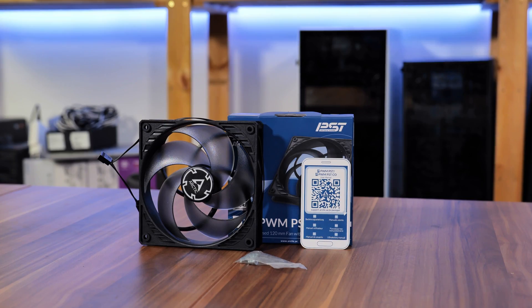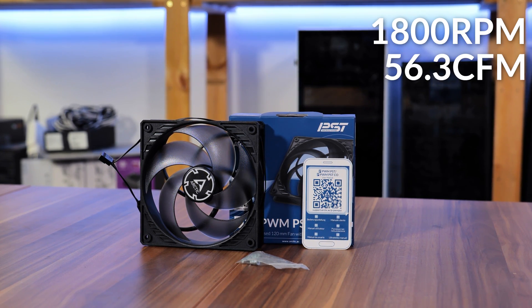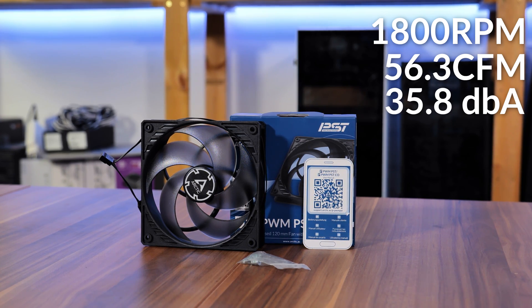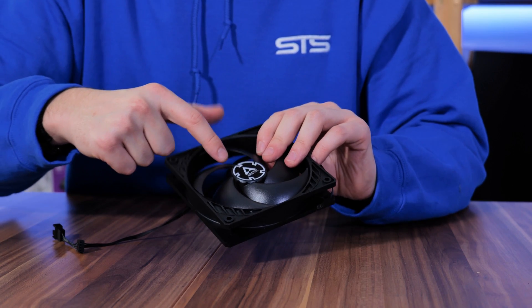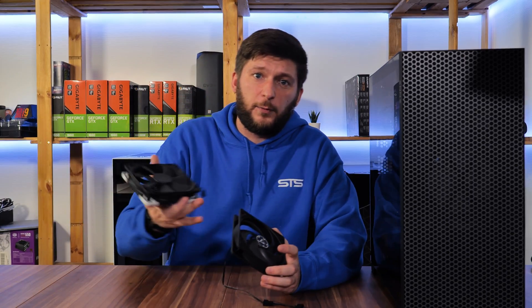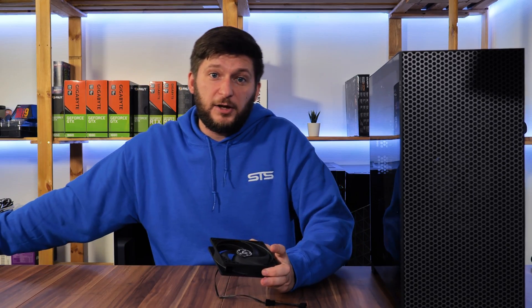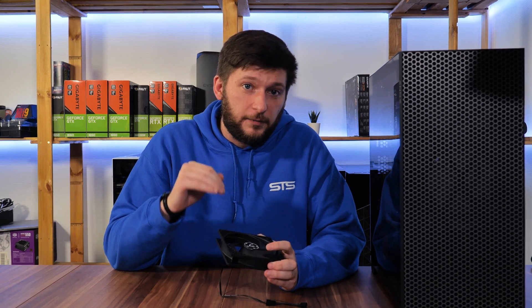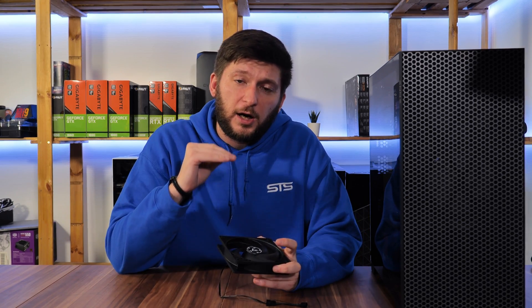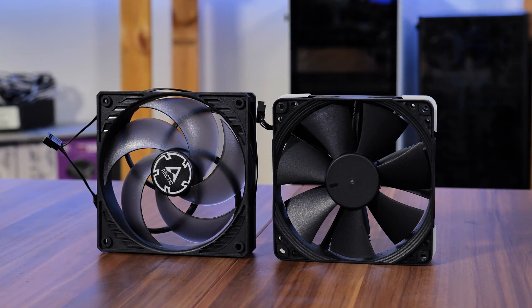Now let's get to the fan itself. With a fluid dynamic bearing and up to 1800 RPM, 56.3 CFM, and 35.8 dBA, it doesn't sound bad at all. Looking at it, the wings are severely bent, making them extremely long. Comparing it to a Noctua NF-F12, even the motor section is noticeably smaller on the P12. From the looks, these should be able to push a ton of air and create really high pressure. Design-wise they're aimed at the pure performance market — and let's be honest, Noctua fans also don't look great — so I'll ignore the plain look and focus on performance.